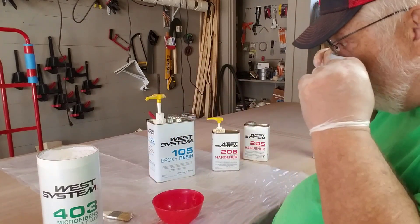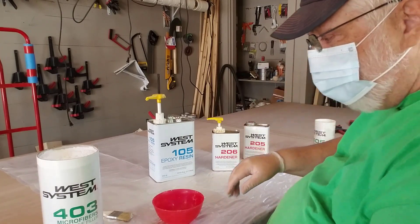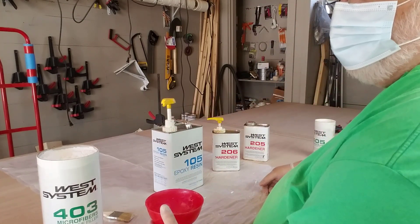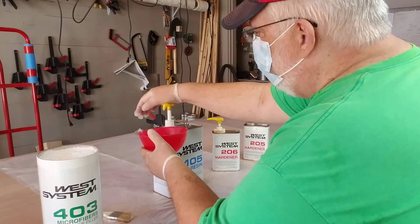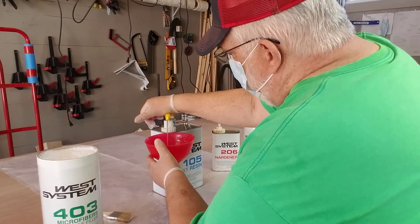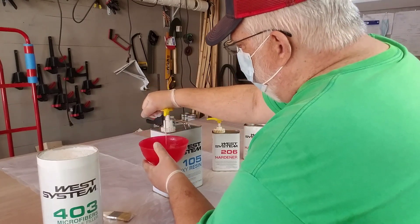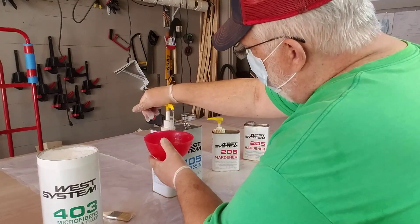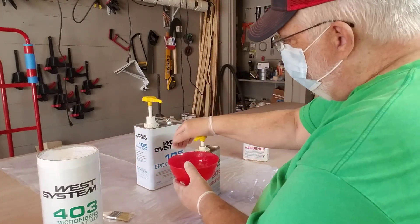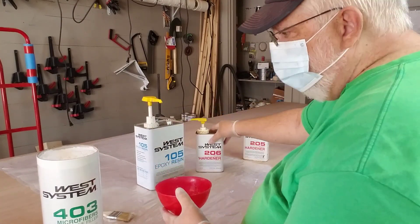So here's how we do it. You need a bucket; good to wear gloves. I'm going to wear a mask because this stuff when it starts to fly — it's a powder and it can't be great for my lungs. I'm going to start with probably five squirts to see if I can get a couple of seams done. One, two, three — I count them out loud so I don't lose my place — four and five. Then you mix in the hardener, the same amount: one, two, three, four, five.